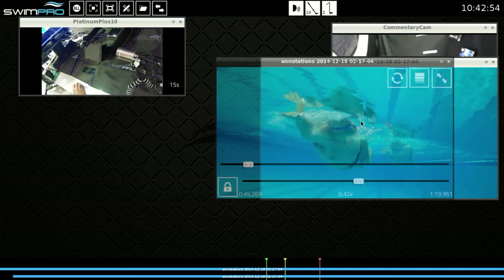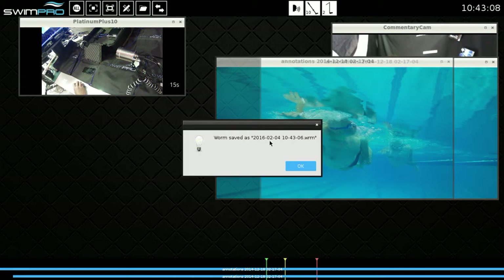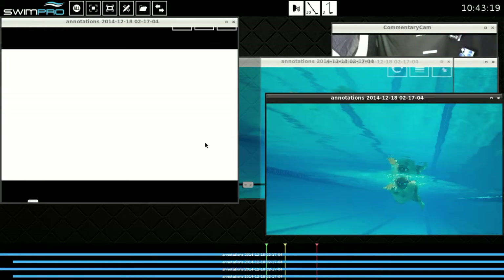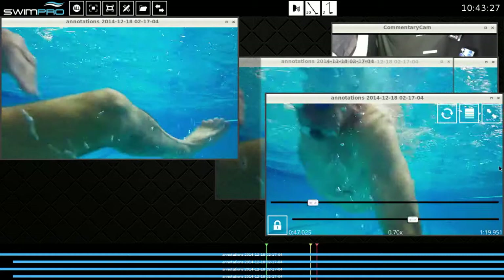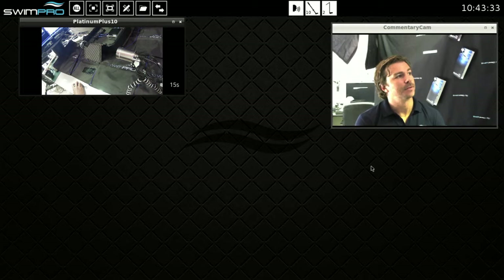Also, say day one is this video, day two is this video, and day three I want to take another video and compare. I can save that quite easily by right mouse buttoning on the worm bar, the sync bar, and pressing save. It says worm saved. If I then go back into my worm folder, I can see what I did today — 10:43 today — and I can double click on that and it brings those back to the same state. A very powerful feature.